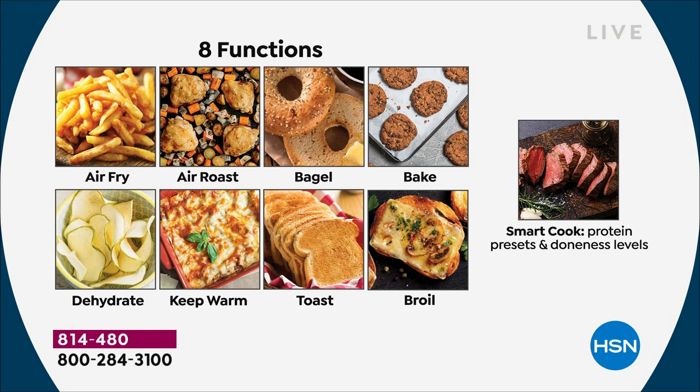Air fryer — yes it is. Air roasting, it can do it. Your bagels in the morning before you dash out the door. Are you a baker? Baking cookies or brownies or pies — this is going to be great. A dehydrator can cost you over a hundred dollars — keep warm or reheating is going to be perfect for that too. Toast, broil.